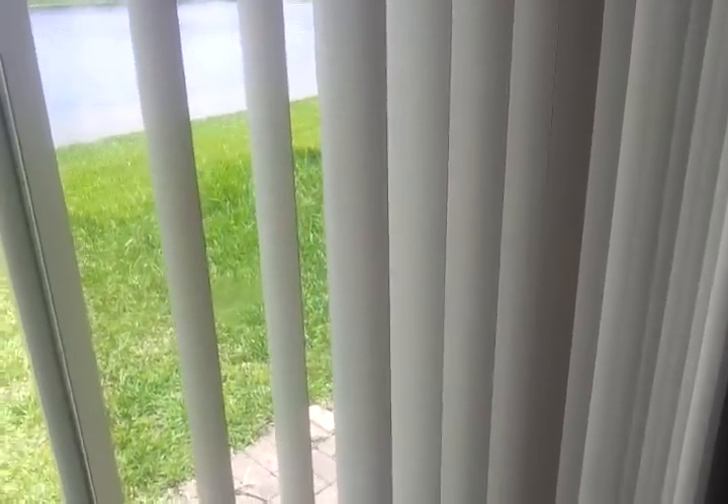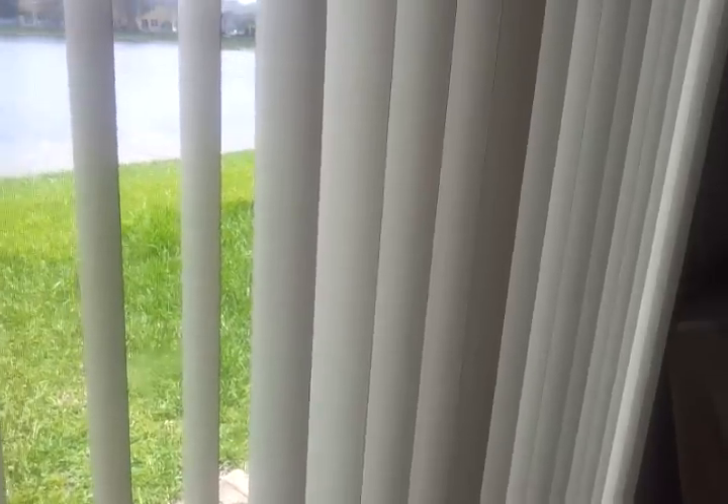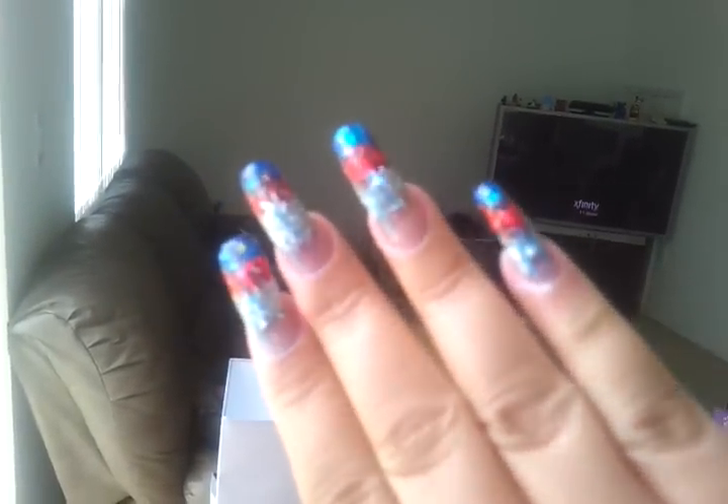My plan is to eventually, after the Fourth of July comes and goes, file them down and leave them shorter. But for now, this is it — I just wanted to show you. Let me see if I can get some better lighting in here. These are my Fourth of July nails.